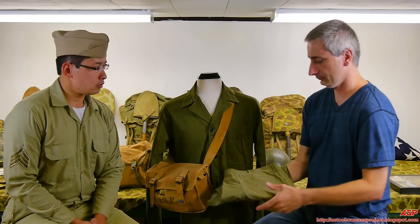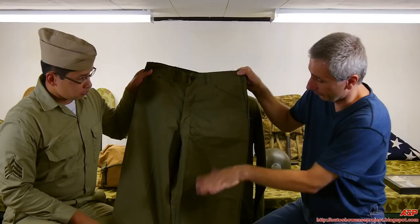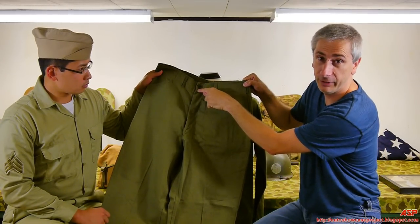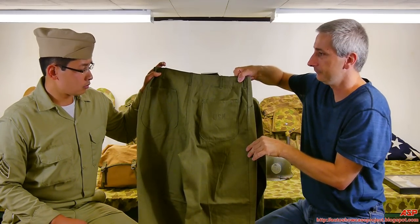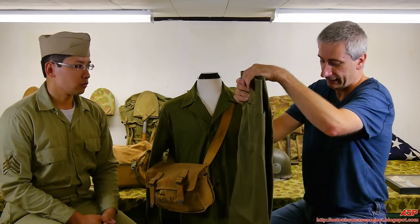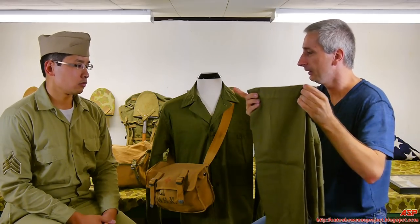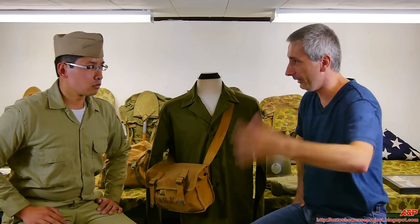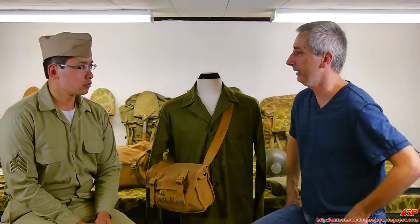Same thing with the pants — HBT trousers. Same button fly, but the button has the star with the wreath. And we look at the back pocket and we see USN. In combat photographs — black and white — it's almost impossible to pick out that his uniform might be slightly different. As time goes by, a corpsman serving with a Marine platoon is going to end up in a Marine uniform eventually — he might have gotten them off the ship initially.